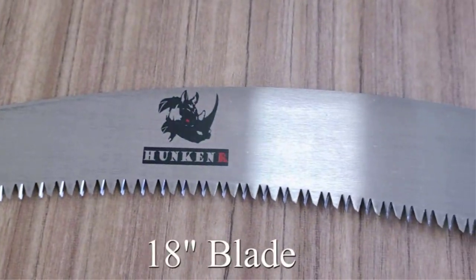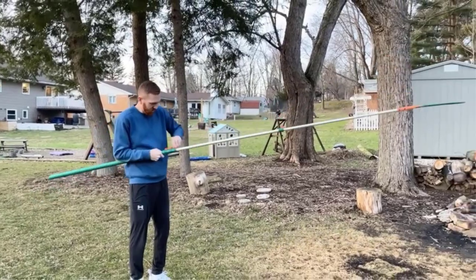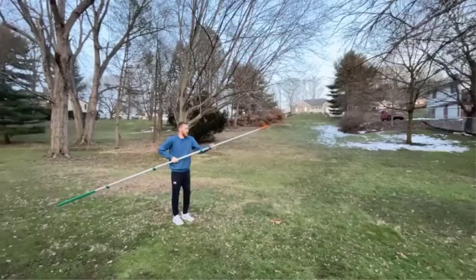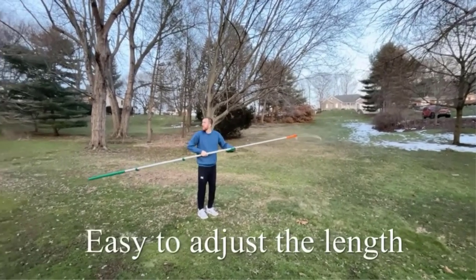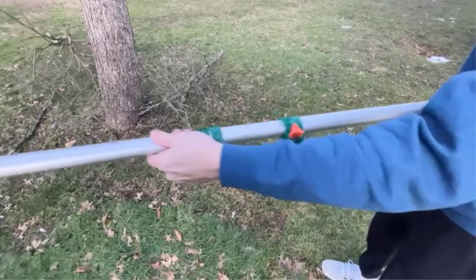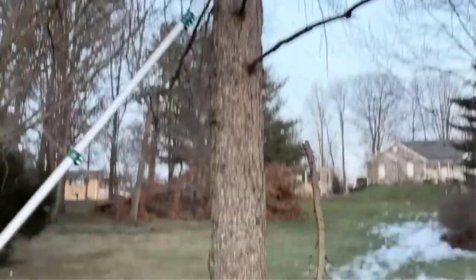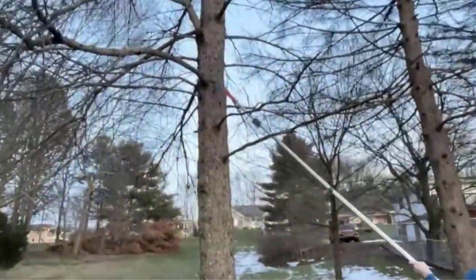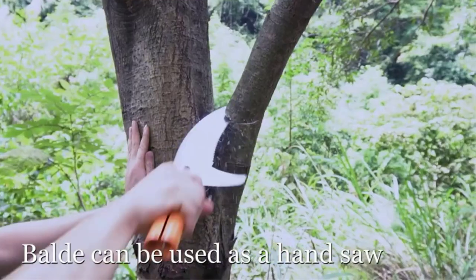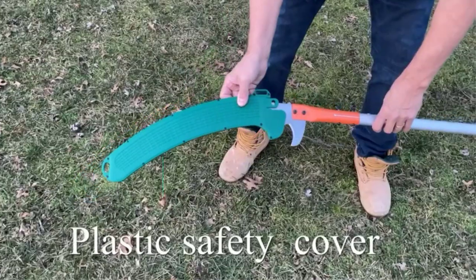Are you struggling to reach the small high branches that you want to prune? You can do so without a ladder when you choose one of the best manual pull saws on the market. If you're new to the world of pull saws, it can be overwhelming territory. But not to worry — we've done the hard work for you. After researching real customer reviews and expert advice, you can enjoy this list of 7 awesome options to choose from, whether you're looking for something lightweight, budget-friendly, or extendable.